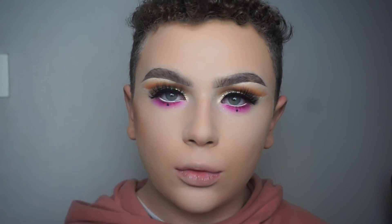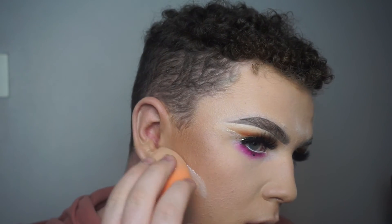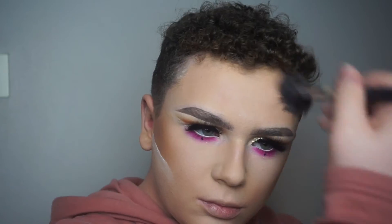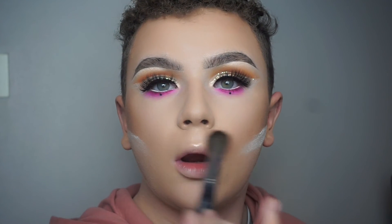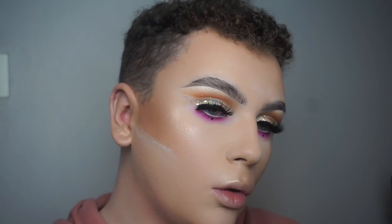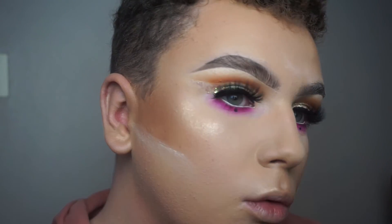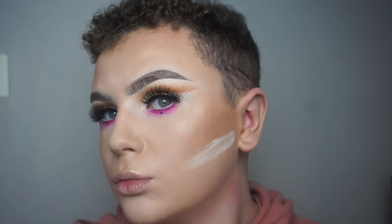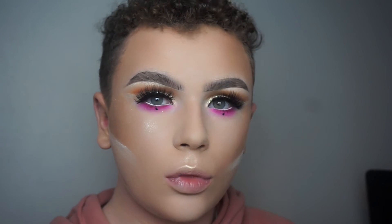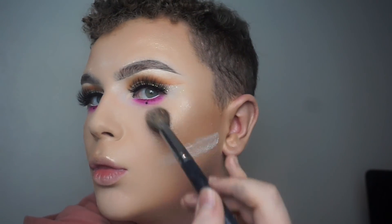Now I am bronzing and contouring the skin with the Hila bronzer, and sharpening that up with the loose powder again — same on the other side, and then bronzing on the forehead and sharpening that up too. Now I'm going in with the Makeup Forever Pro Light Fusion number 2 highlighter on the tip of the nose, the Cupid's bow, and the cheekbones. And then the Inglot Sparkling Dust in shade number 2 — this is life, you all need it, it's so good.